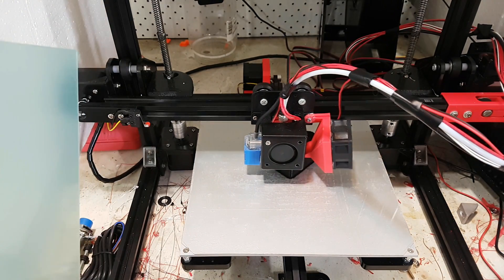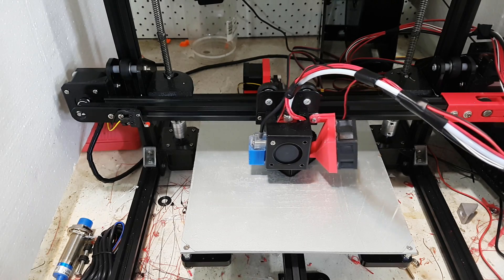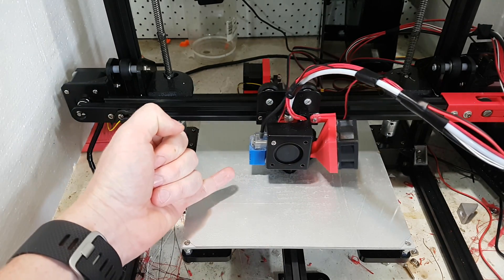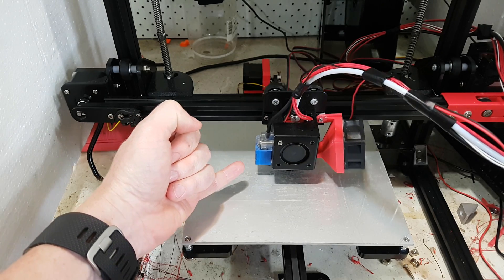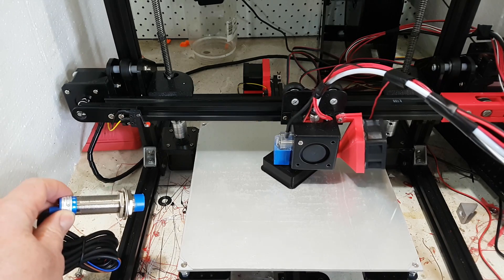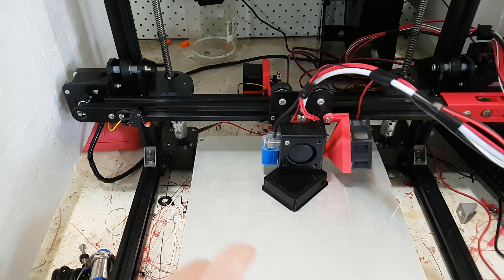This glass is 0.8 or 0.6 of a millimeter thick, which is very good. That means you can put it on top of your build plate and still use the original sensor, as opposed to having to use something much burlier to detect the aluminum through the thicker glass.